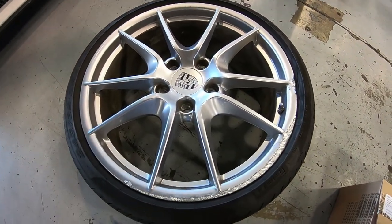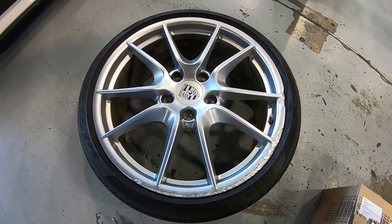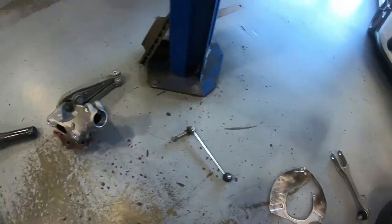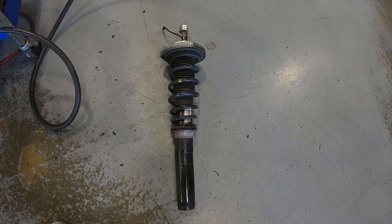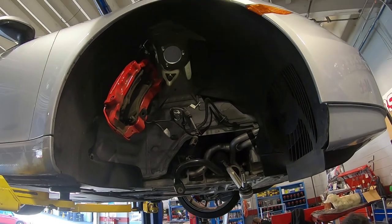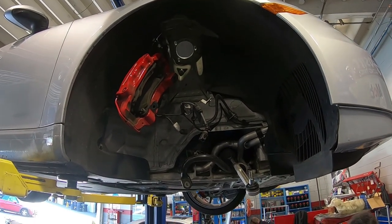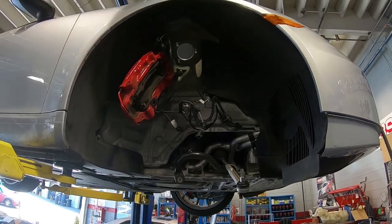There's a reason to stay off your cell phone when you're driving. This Porsche driver rashed a wheel, bent the strut, and damaged some more parts. Ouchie. The driver will remain anonymous.